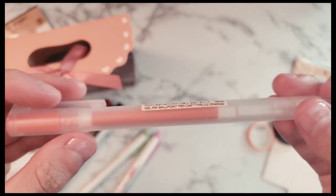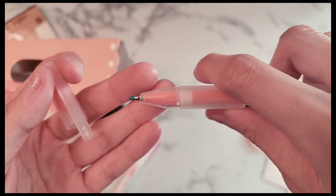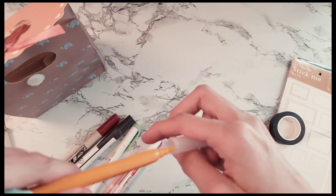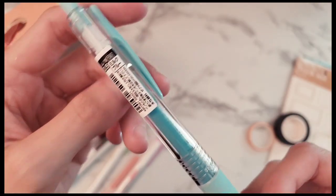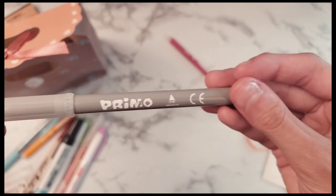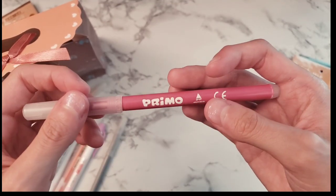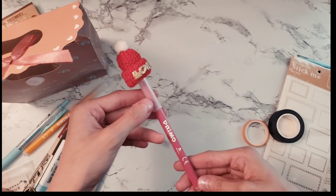This is the Muji gel pen in orange — it comes with a little tip cover to keep it from drying out. This is the Primo marker; on some paper it comes out orange and on some it comes out yellow. I also got the Zebra Sarasa pen in light blue, 0.5. I also got a bunch of Primo markers in gray, pink, and orange/yellow.